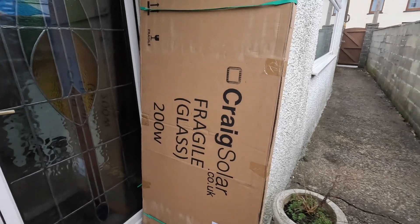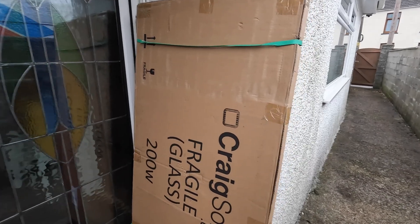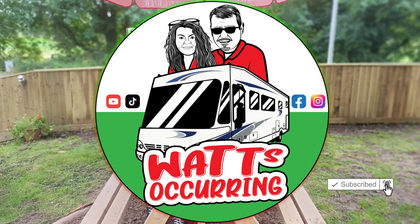Just got home from work and what's come? New solar! Looking forward to that. Only me again — she's got me at it. I want more solar, I want more solar.